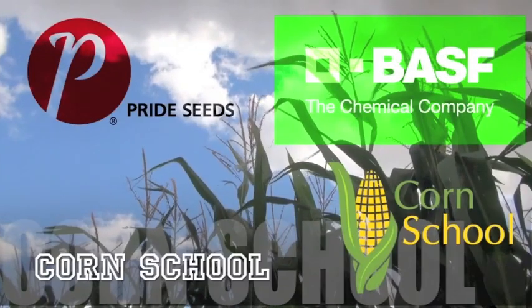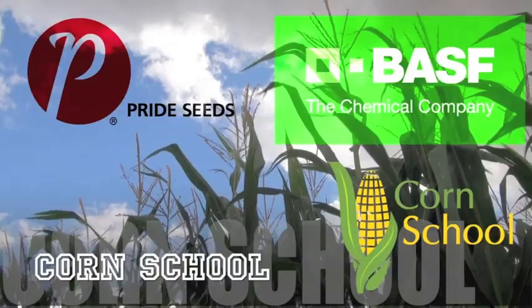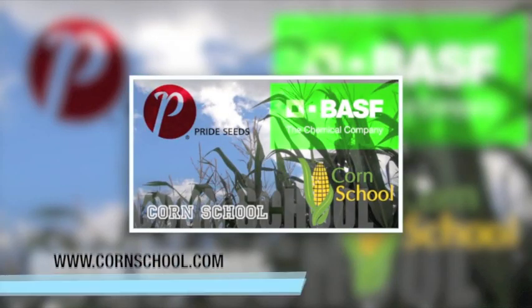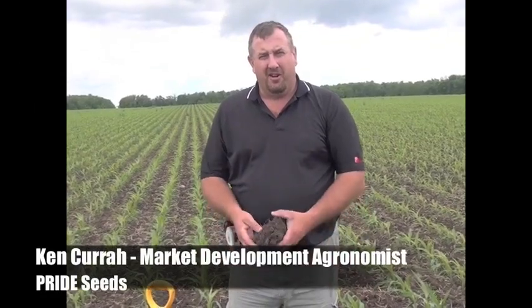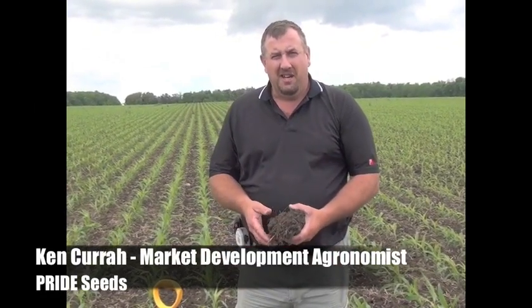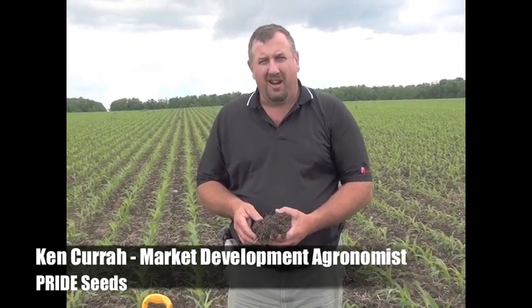The Corn School on realagriculture.com is brought to you by BASF and Pride Seeds. This is Ken Curra, market development agronomist with Pride Seeds. We're in a field near Staffa, Ontario, a field belonging to Mark Brock.